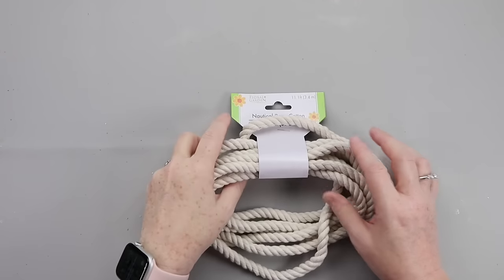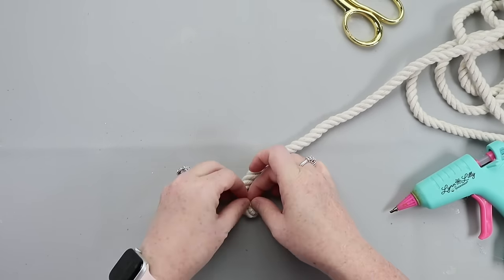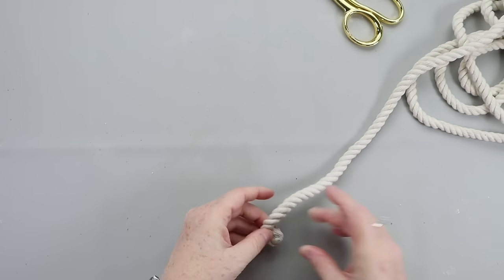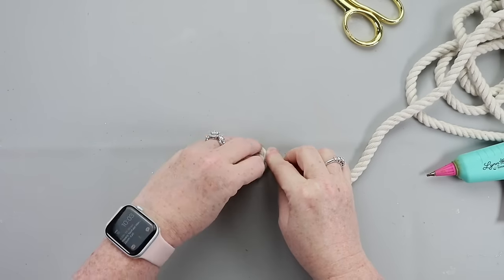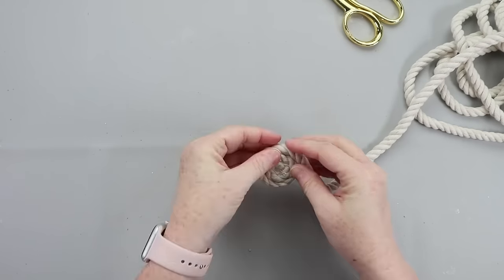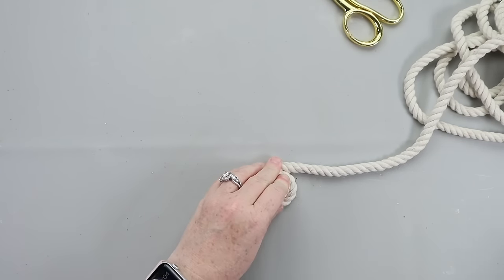Time to make some Dollar Tree bunny themed coasters. Start with some Dollar Tree white rope — you could also use nautical rope to make little brown bunnies. Just take a bunch of hot glue, securing as you go, and continue wrapping around until you get the size you want. Look at your cups to figure out what size you'll be placing on it.